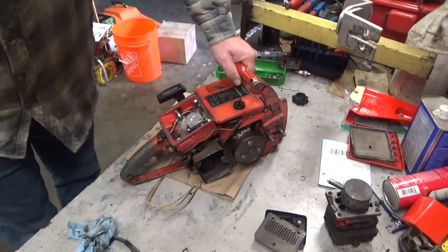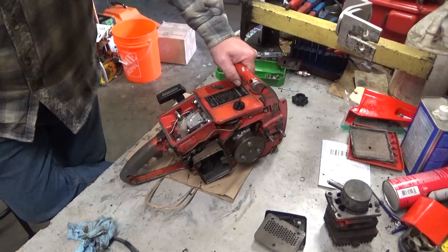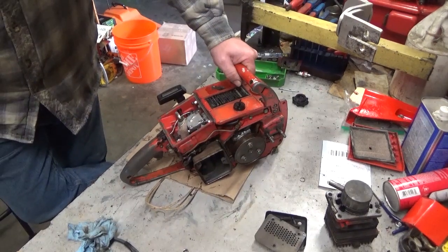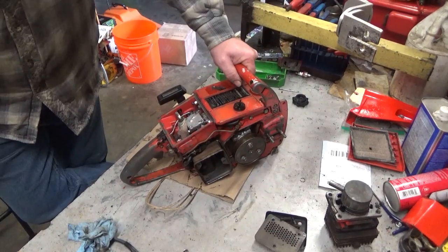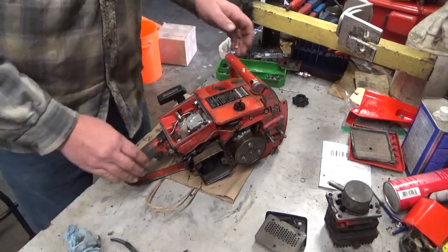Hey everybody, welcome to Leon's Chainsaw Parts and Repair. I don't know what it is — I just finished one. No compression, bad piston, bad cylinder saw, and it looks like we've got another one on the bench.